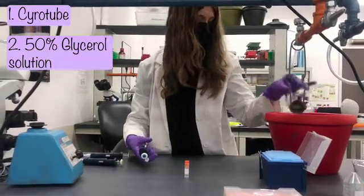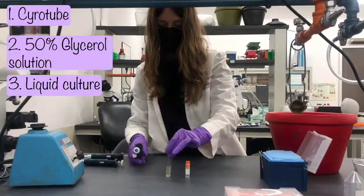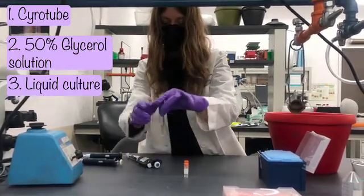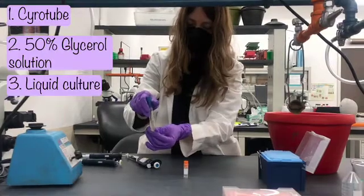The last thing we'll need is a liquid culture. Yours will likely be in an Eppendorf tube, but here we're looking at a nice turbid culture of our bacteria in a test tube.